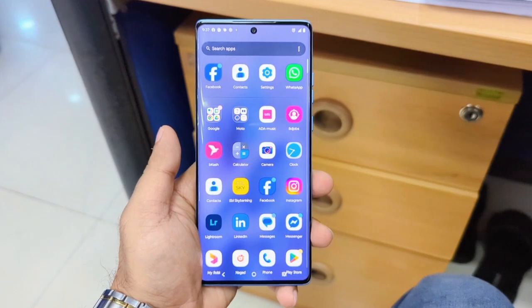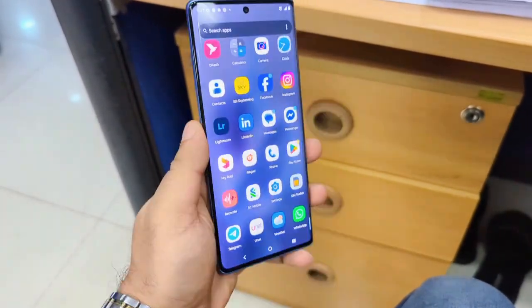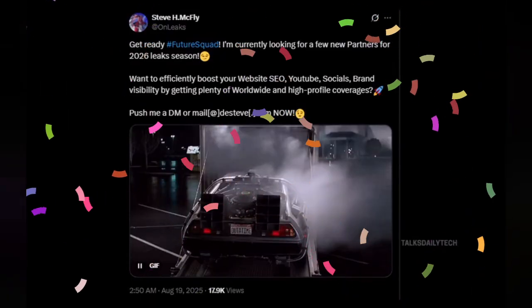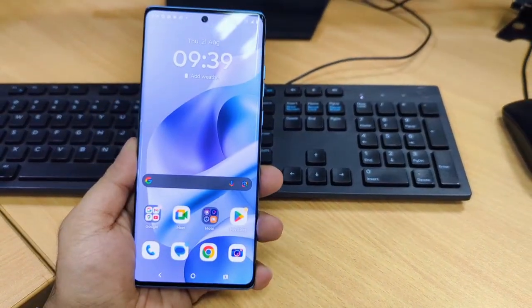But think about it — phones are getting curvy everywhere. The Pixel 10 Pro? Rounded. The iPhone 17 Pro? Rounded. So it makes sense Samsung wants to join the comfort club. At the end of the day, most of us just want a phone that feels good in the hand and doesn't jab the inside of our pockets.